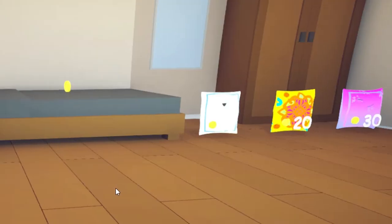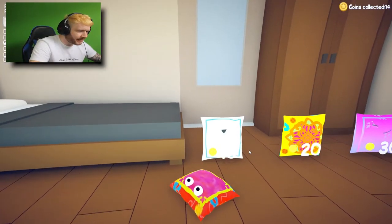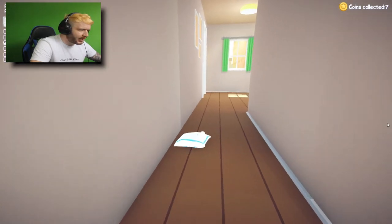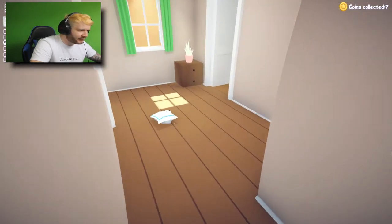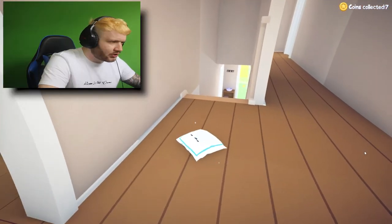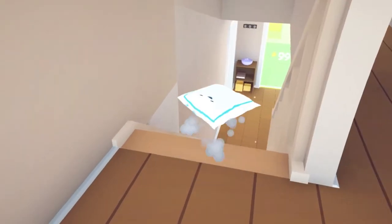Let's head in this room. Oh, we can change our pillow color — I'm a white pillow now. I can't see any vases in that room, so we're going to head downstairs and see if there's any down there. We're going to take a jump down the stairs. Let's do it. That was a soft landing.